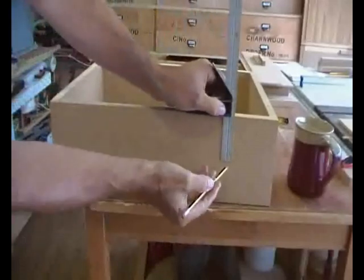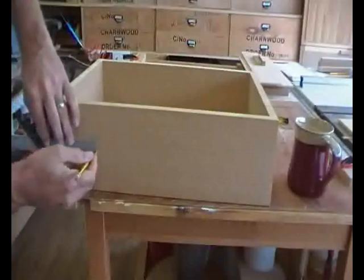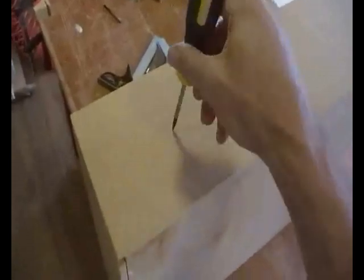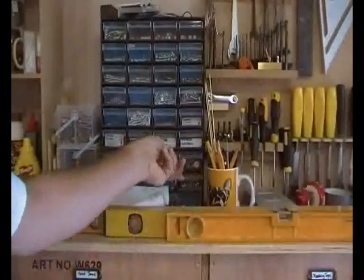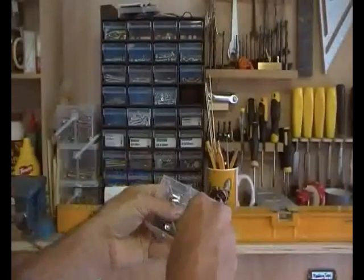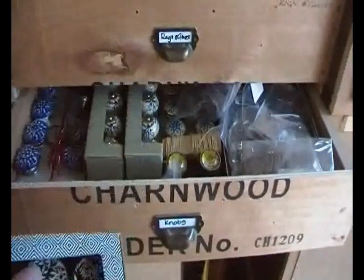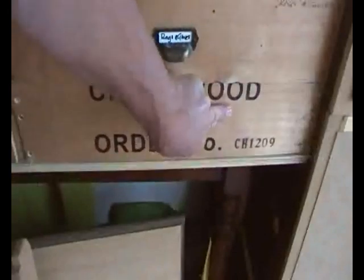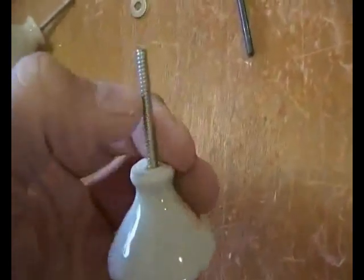The drawer was a simple box. I keep my handle fixing gear together so I can always find it very easily. The drawer would be heavy when full so I used two knobs. The screw threads were epoxied into the porcelain, so I couldn't easily countersink the nuts on the inside, so I cut them as short as I dare.